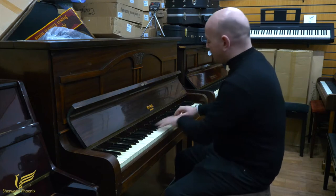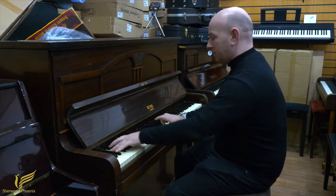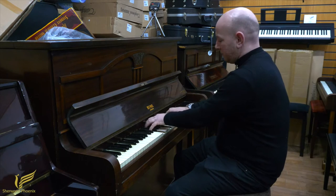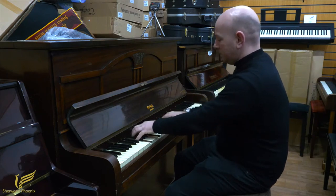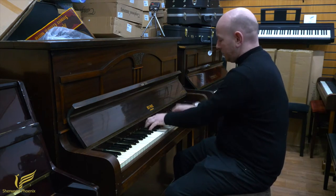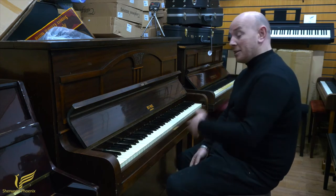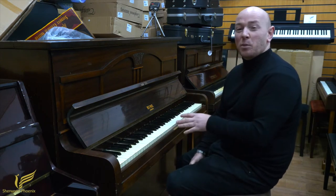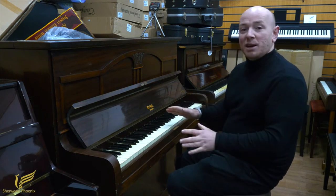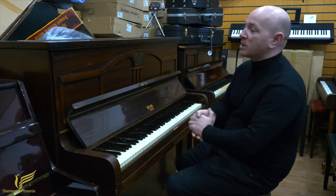You can still make a noise out of it. As you can see it does still play, but it'll be a difficult piano to keep in tune and certainly hard to maintain, so don't buy this piano if you're looking for a perfect working instrument. It's not that — it's more of a piece of furniture.